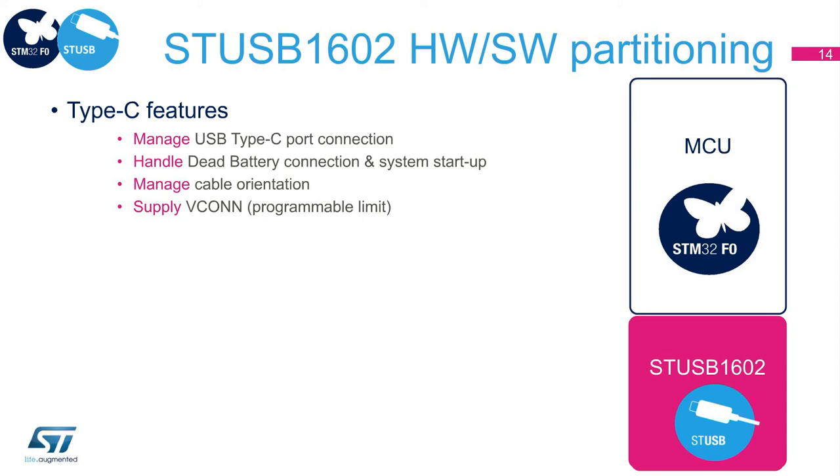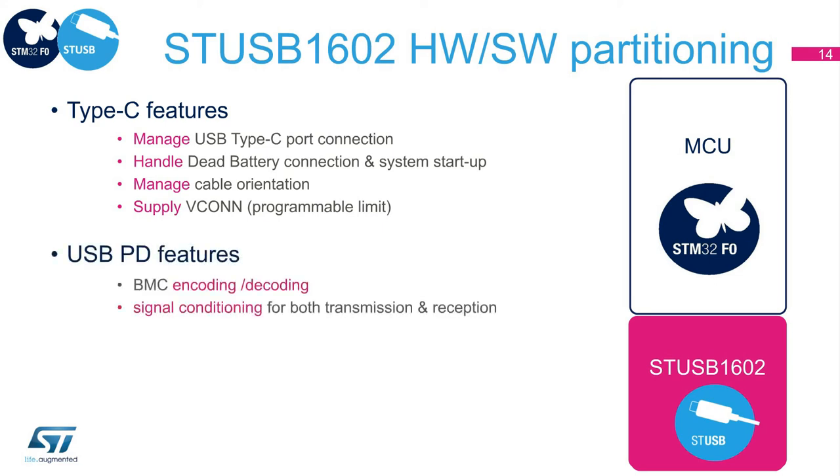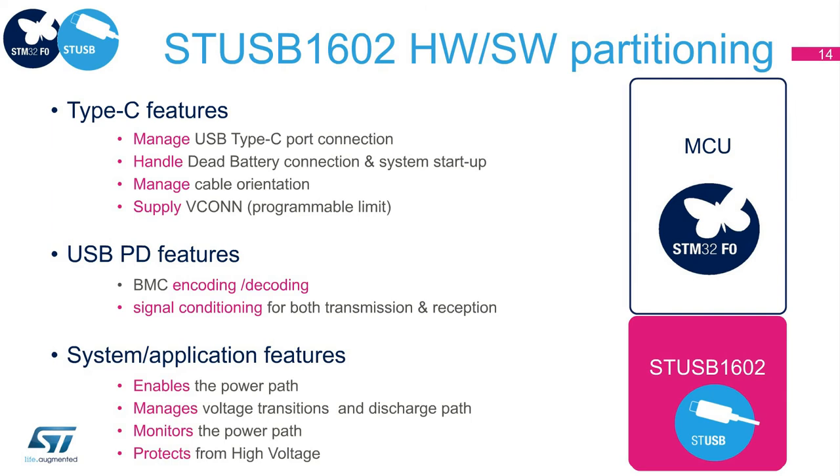It also implements sensitive electrical or software-heavy functions, such as signal conditioning for both packet transmission and reception. Additionally, it contributes to supporting mandatory application functions, such as enabling the power path, managing the voltage transitions and discharge events, monitoring the power path to ensure short-to-Vbus protection up to 28 volts, and protecting VCONN switch from over-voltage, over-current, and over-temperature. All of these features can be explored using our discovery kit, the PNucleo USB-002.